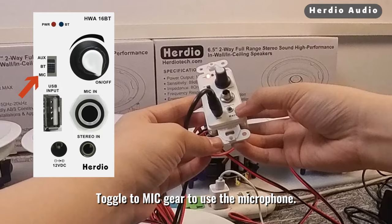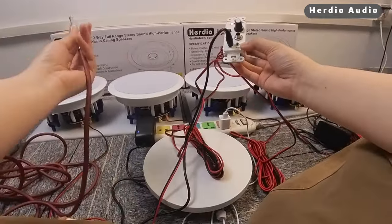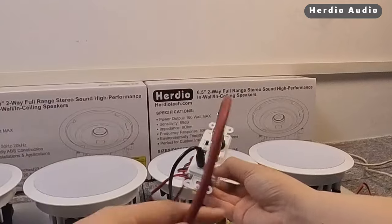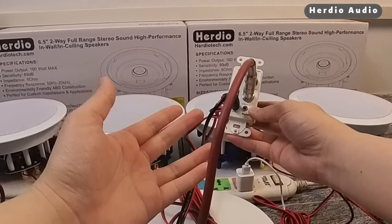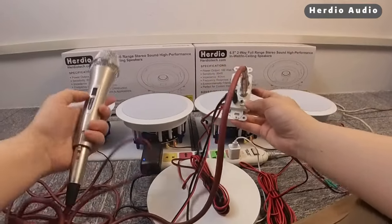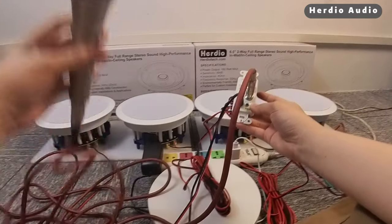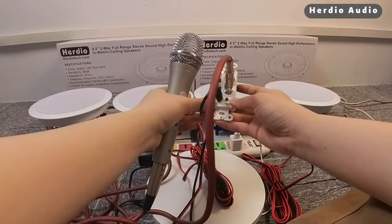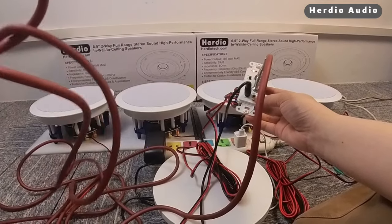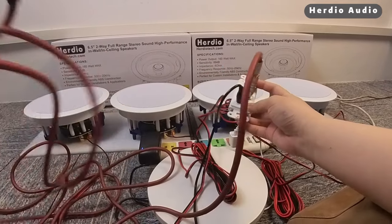Toggle to MIC mode to use the microphone. Turn on the microphone switch. Turn up the sound. Test, test, test — testing sound.